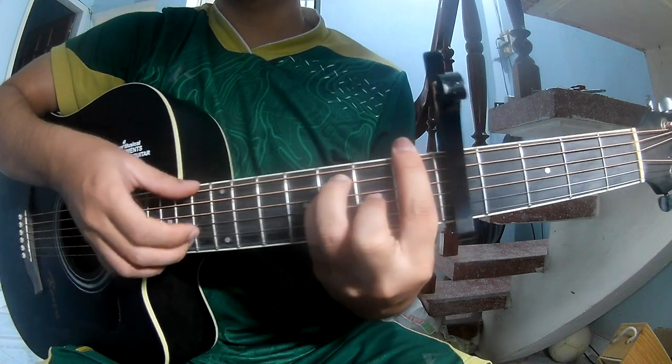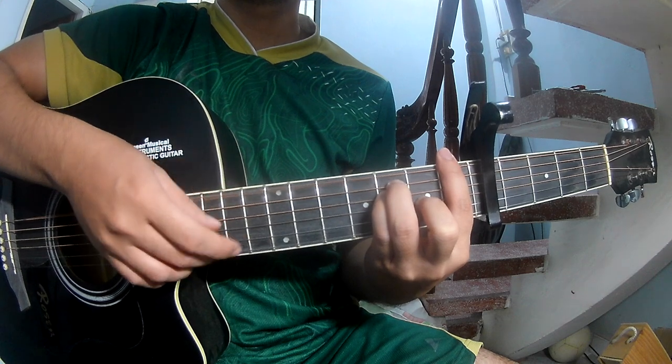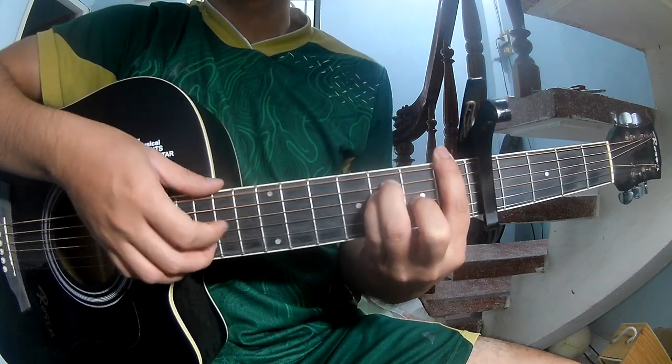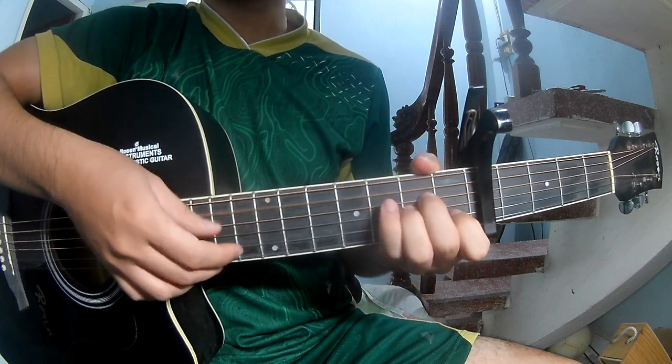Fret 3, 2, 1, 3 — and should land on F. Then E minor, A minor.